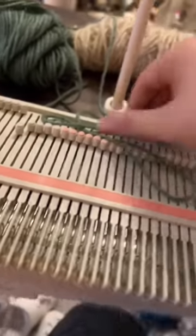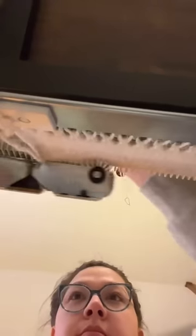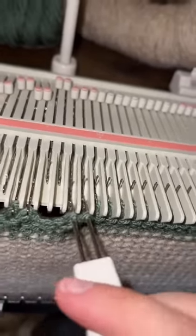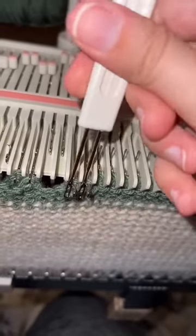That looks long enough. Let's add our second color. I'm supposed to be able to use this tool to do this two at a time, but I just got this thing last week and I'm still really slow with this whole process.